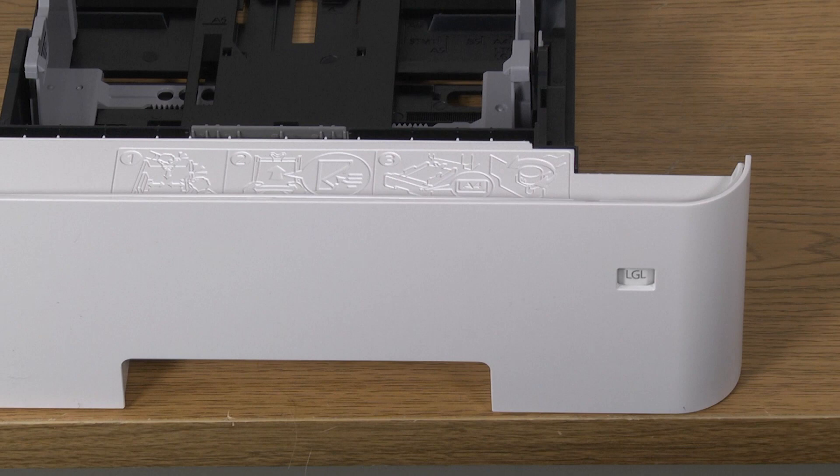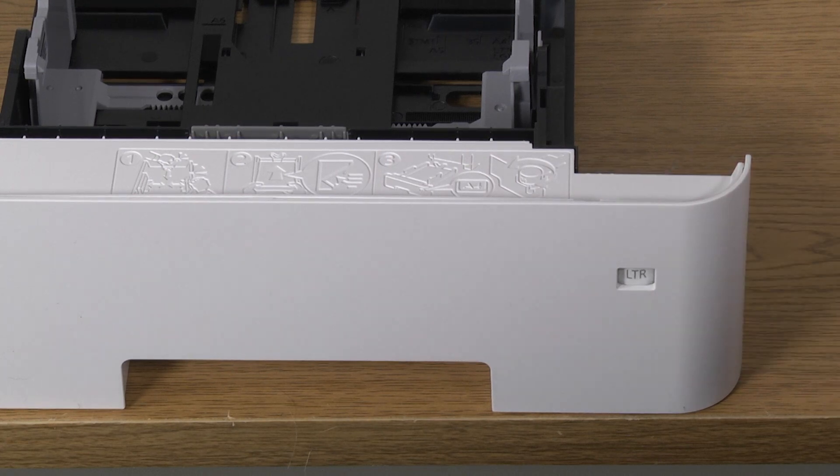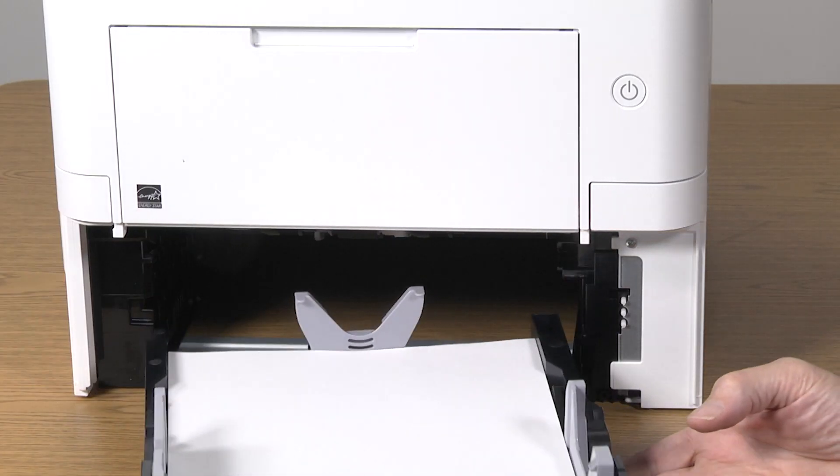The paper indicator on the cassette sets actual paper size. You must rotate the selector with the cassette out of the machine to your desired paper size. Push the cassette back into the machine.